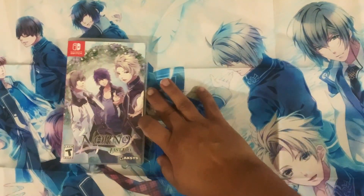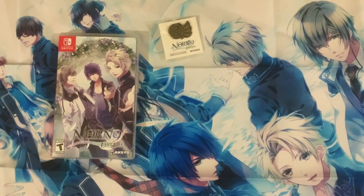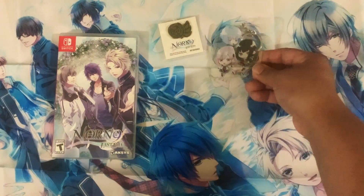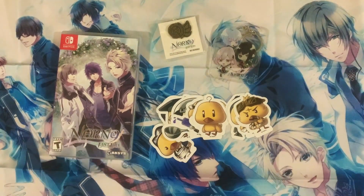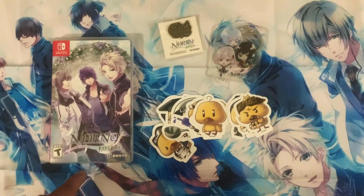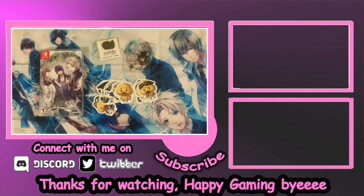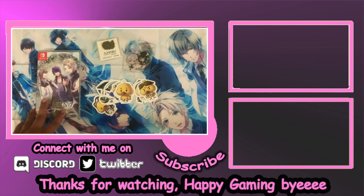Nice game. Get the exclusive pin with Aksys. The keychain and all of this stuff. I hope you guys are ready for the game. Remember, this is a fan disc — so this is not the first one. The first one is Norn9. Do not get this one first; this comes after that other game, so you would have to already know the characters or you'll be spoiled. But thank you guys for watching. Happy gaming. Bye.